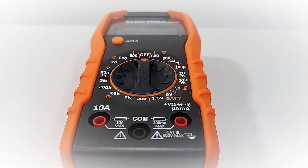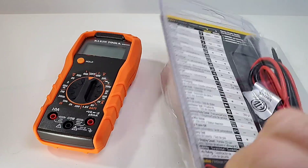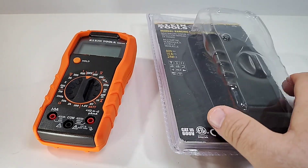The MM300 ships in a pretty decent bubble-wrap style box, nice and well protected. On the back you can see the test leads and a couple of triple-A batteries — that's it, that's all.